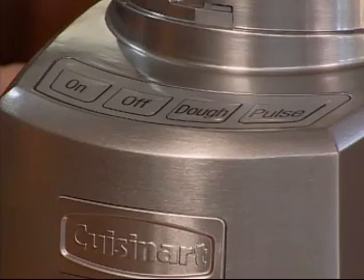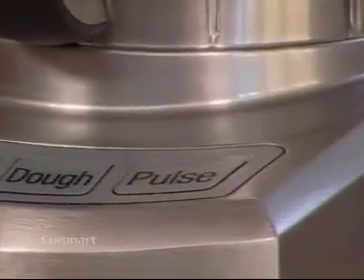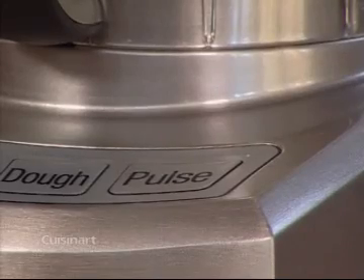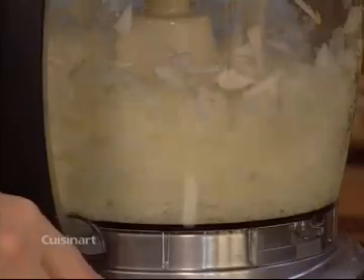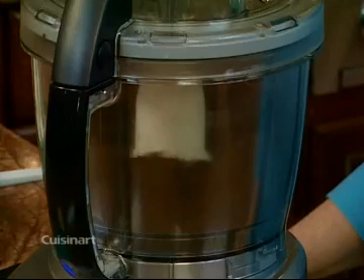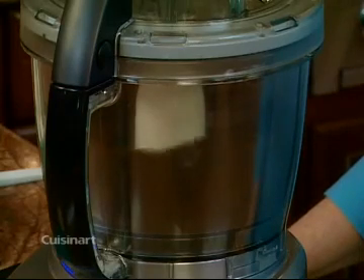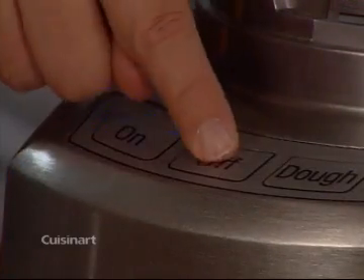This is the touch pad control panel, which gives you several options for processing: on, off, dough, pulse. The pulse allows the machine to run only when pressed. It's used for items like onions where you need maximum machine control to avoid over processing. The on button is used when you want the machine to run continuously. Notice the blue LED light that comes on to indicate your food processor is operating. Always press the off button to stop the machine.